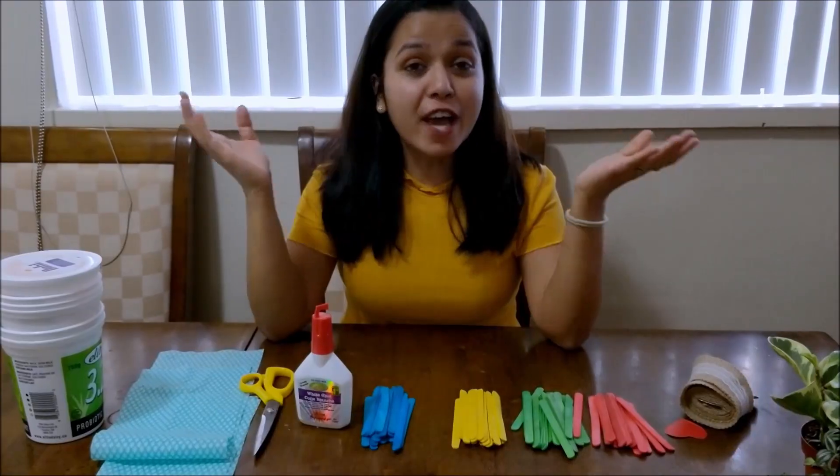Hello friends, welcome to our channel 'Life with Tanuj.' I am Tanya, your friend always. I bought these plants from Home Depot but I could not buy the pots, and now I have decided to create pots for them at home with things that are easily available at home. So let's get started.